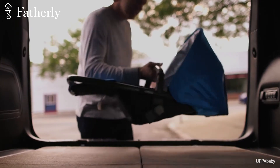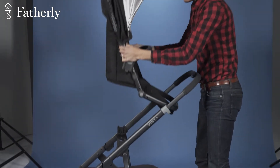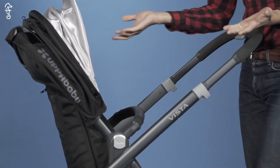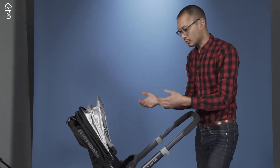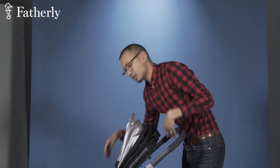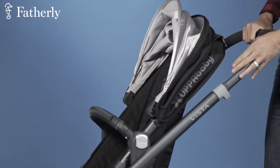Now let's check out the seat. It goes in both directions — you can face your baby directly while going down the street, or you can face it the other way. Here are a couple of features about this seat.